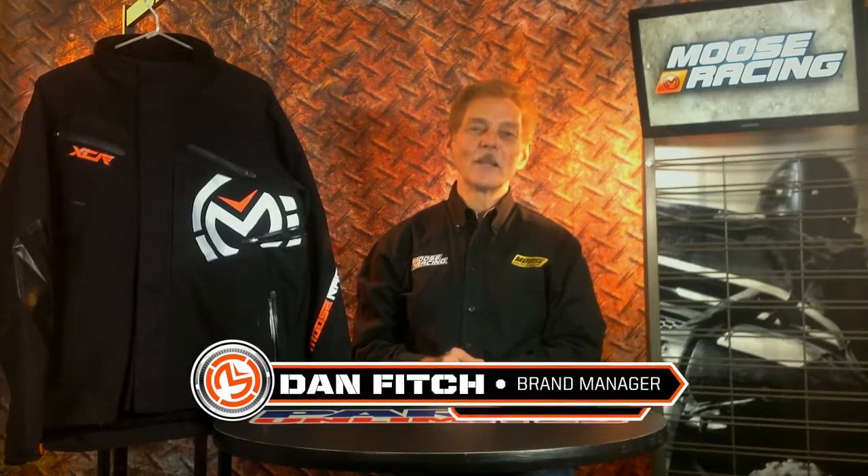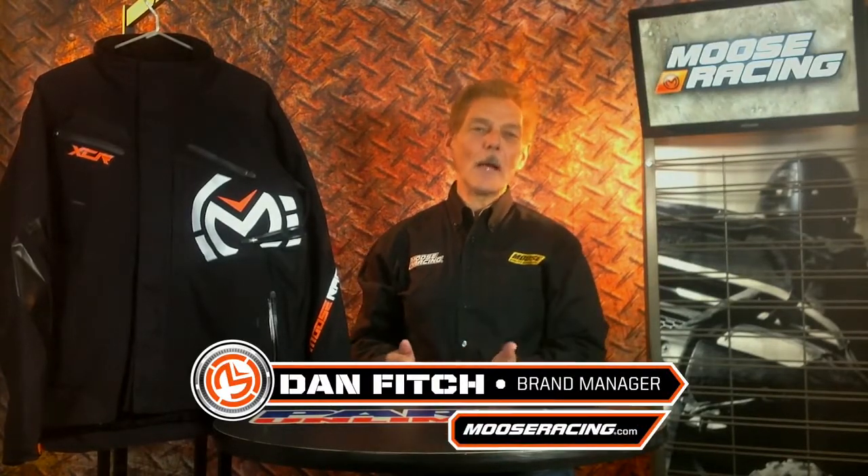Hi, I'm Dan Fitch from Moose Racing. We talked a little bit about our outer garments in the past. This is a great piece called the XCR jacket that we are offering. This is for the aggressive off-road racer or rider — the guy that's going to go up in the mountains, single track trails, maybe dual sporting. This is the perfect garment for that application.